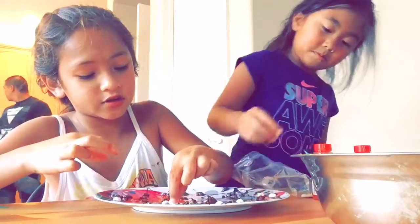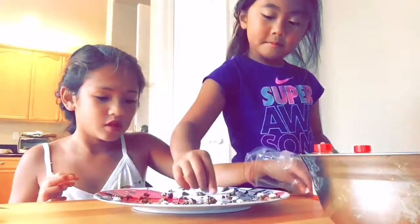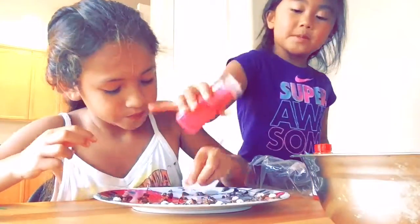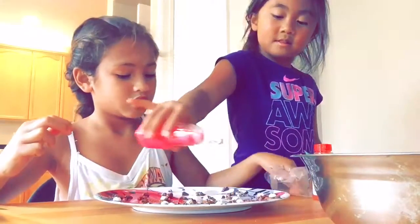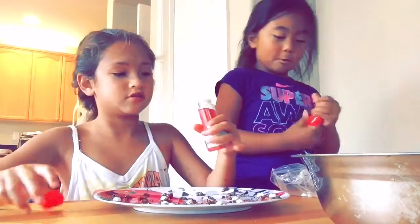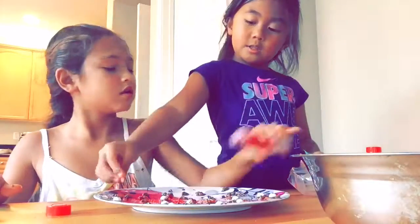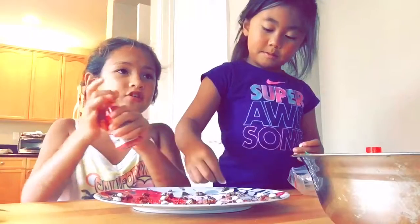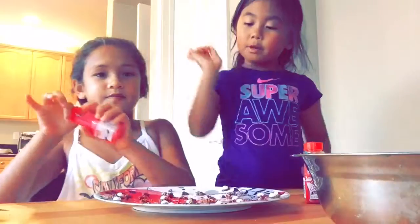After we're done decorating, we'll show you how we decorated it, and after that the taste test. It's really easy to decorate — just like you decorate cookies or anything. I'm gonna add some sprinkles and some red sprinkles. We only have three eyeballs, so the rest are just gonna be sprinkles. It's still gonna be good.